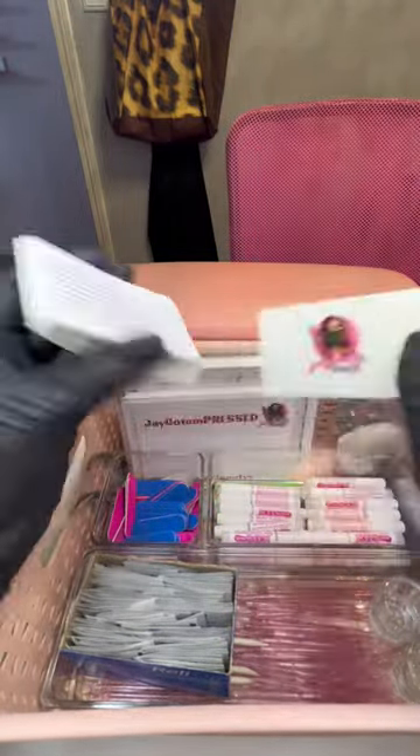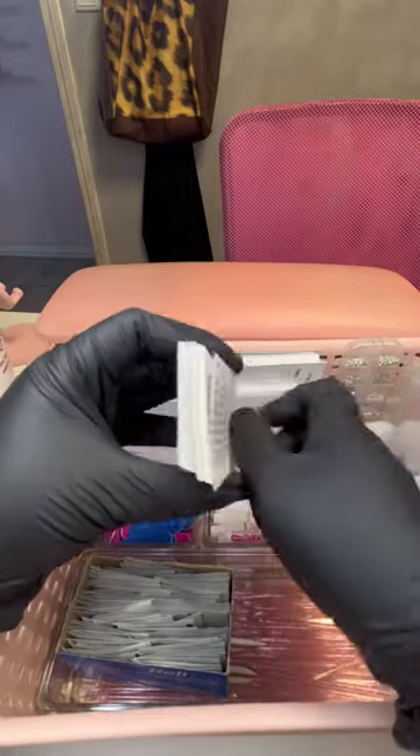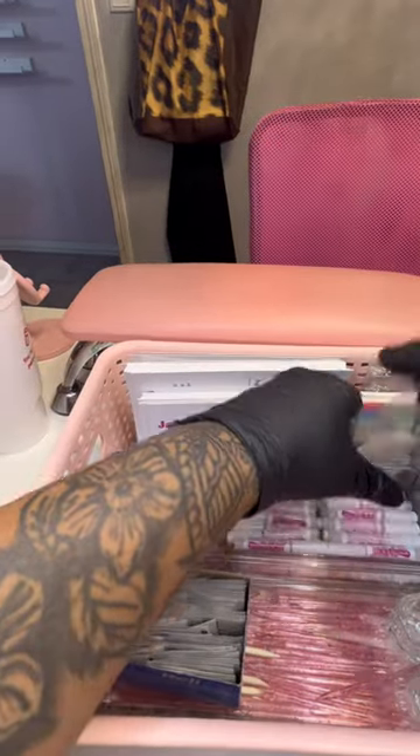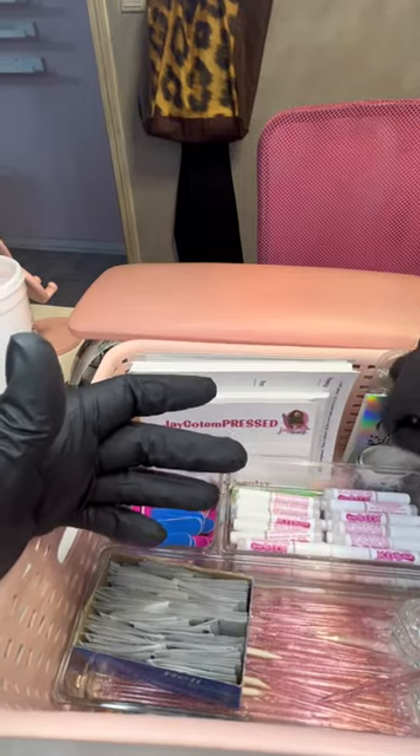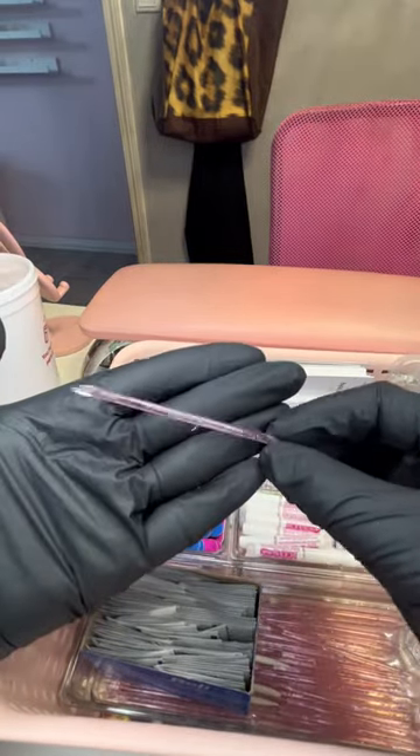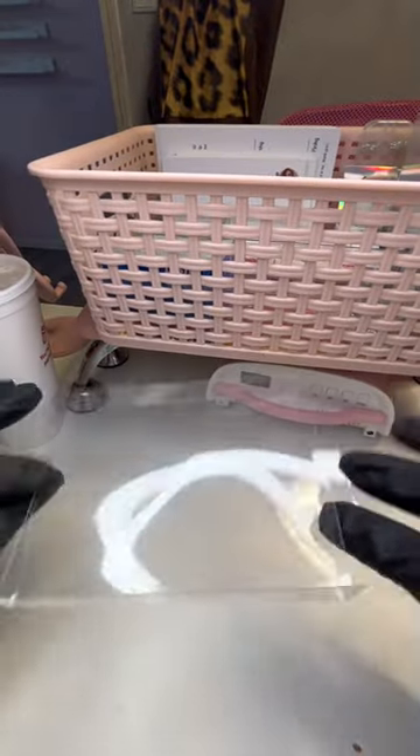I got these stickers off Amazon. They came in a bundle with those thank you cards. This is an instruction card made on Vistaprint — yes, instructions on how to apply press-ons. If you don't want to use glue and you want a very semi-permanent wear, then you can use the stickers, and of course you get a cuticle pusher.